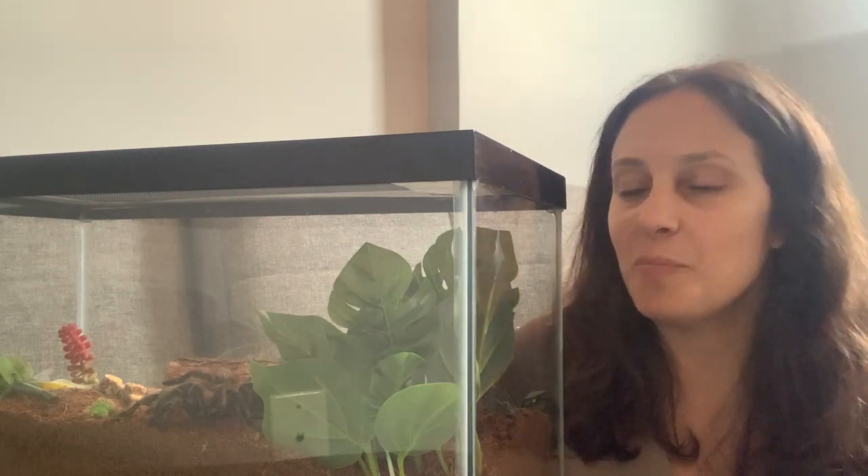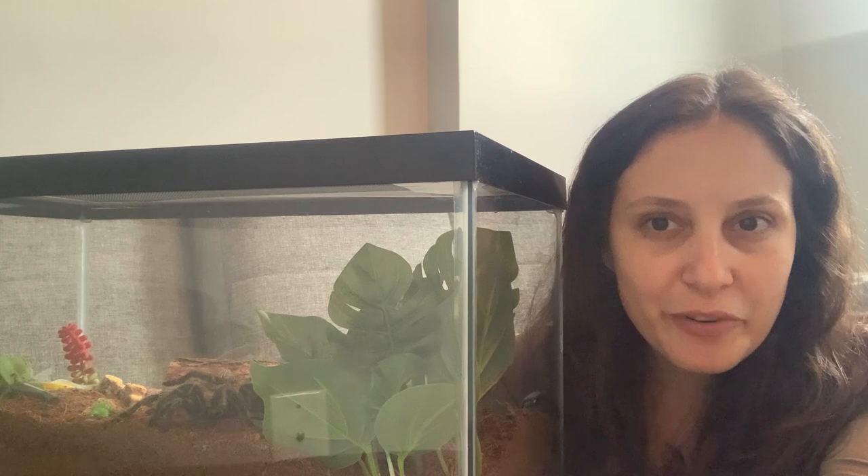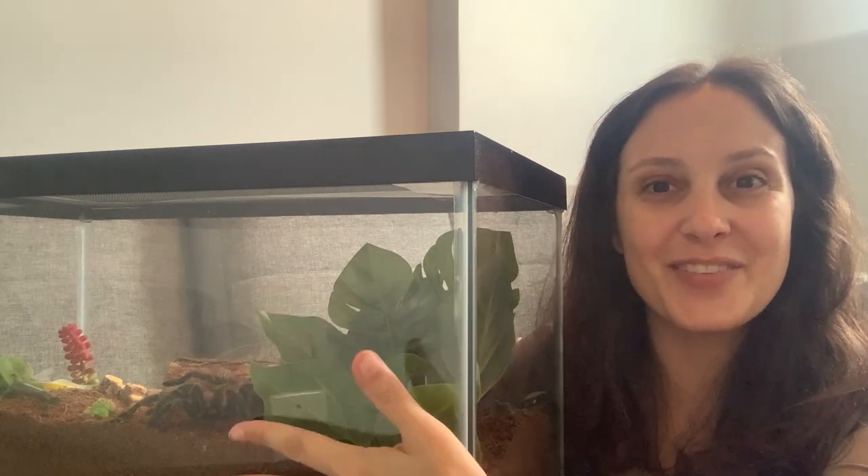Hello everyone, it's Patricia from tarantulaheaven.com. We have Miss Spidey over here, my Grammostola rosea. I apologize, there seems to be some sort of weird reflection thing going on in her enclosure, but I'm glad that she's at least visible for you today.